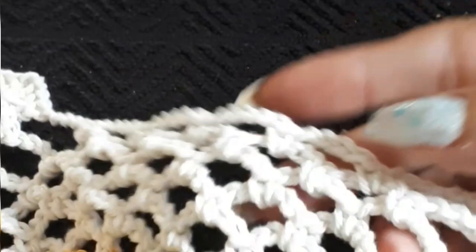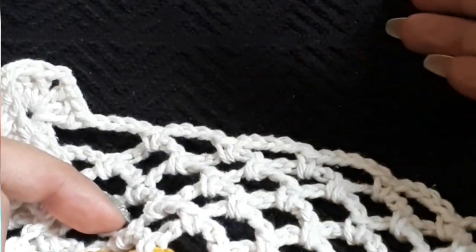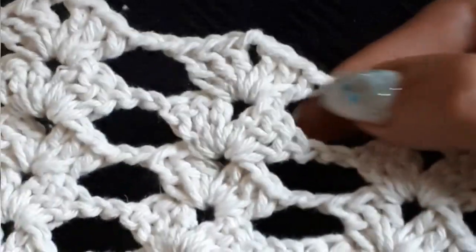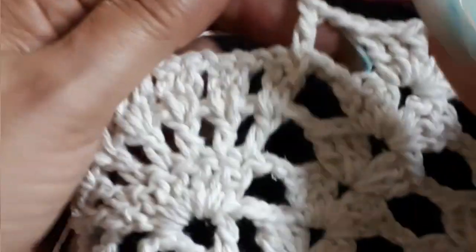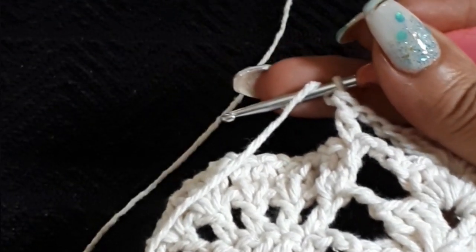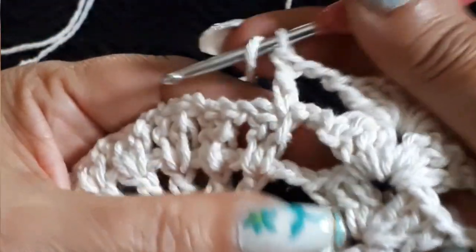So we are in row 12. We did our group — we did our pineapple, we have one, two, three, four rows left — or I should say three more rows left of the pineapple. And four chain, the group, four chain, the group, two chain, the group, two chain, the group, two chain — we are in the center. And now we're gonna do groups of three double crochets with two chain separation.